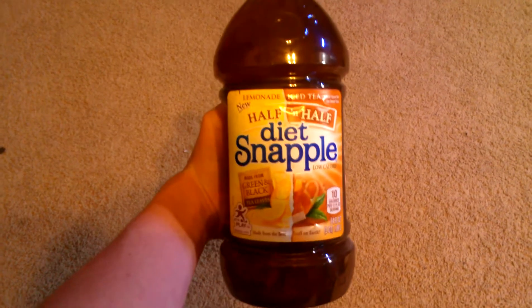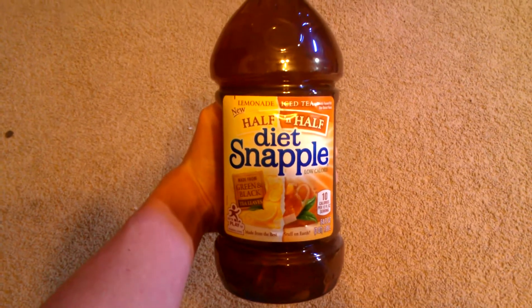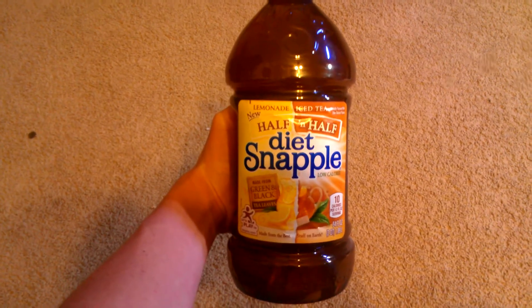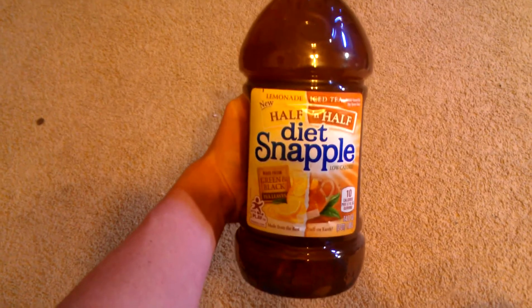Alright guys, if you like Monster Rehab like I do but don't like the price of it — which is $2.25 a can right now — this is something you have to check out. This is the new Diet Snapple half and half: half iced tea, half lemonade, and it tastes almost identical to Monster Energy's Monster Rehab.